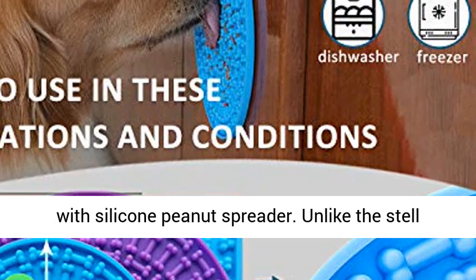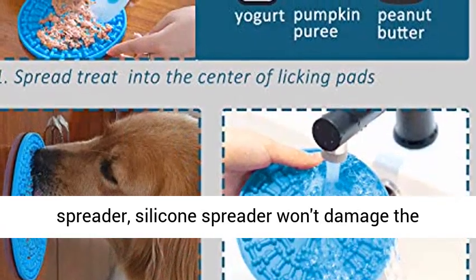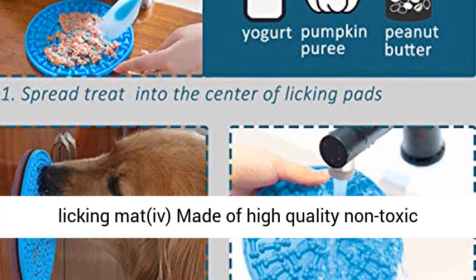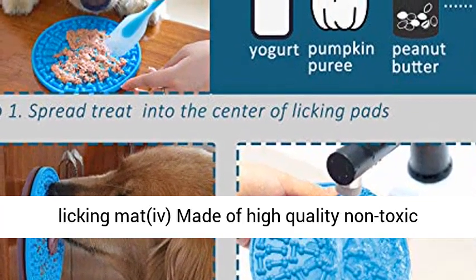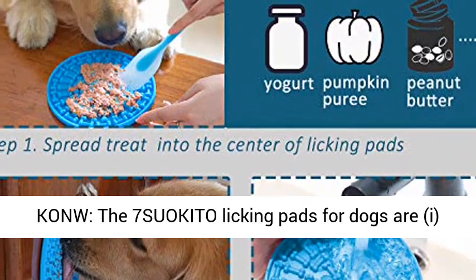Comes with a silicone peanut butter spreader. Unlike a steel spreader, the silicone spreader won't damage the licking mat. Made of high quality non-toxic silicone and BPA free.